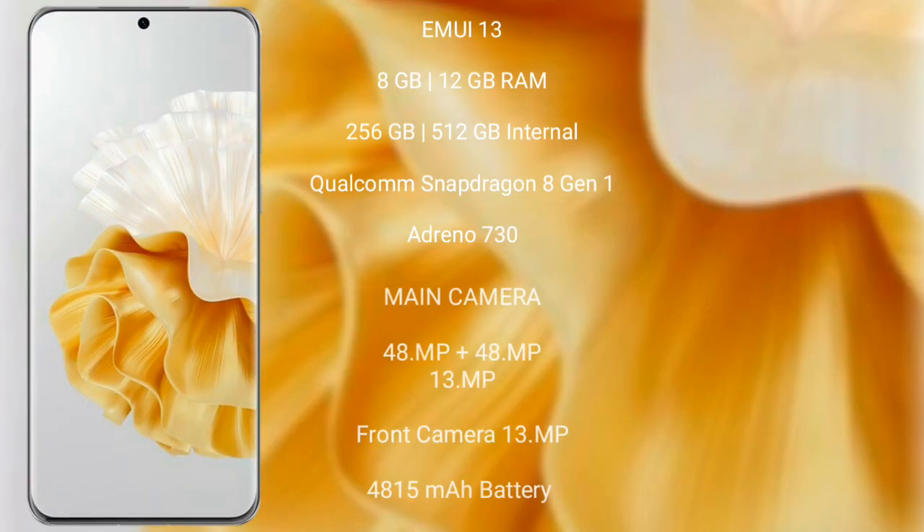Honor P60 Pro comes with 8GB or 12GB RAM and 256GB or 512GB internal storage, powered by a Qualcomm Snapdragon 8 Gen 1 processor and GPU Adreno 730. It features a rear triple camera setup of 48MP plus 48MP plus 13MP, and a front camera of 13MP.